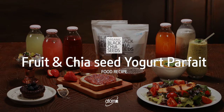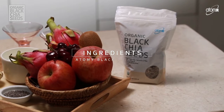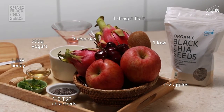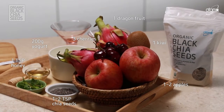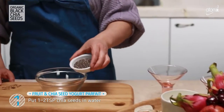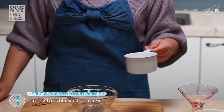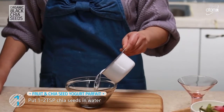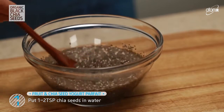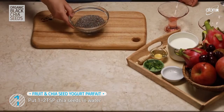Fruit and Chia Seed Yogurt Parfait. Place the chia seeds in water. And if you haven't experimented with chia seeds before, you're in for a treat — because they absorb 10 to 12 times their water weight.